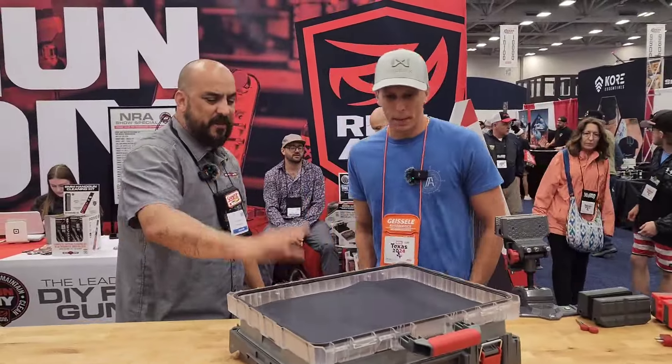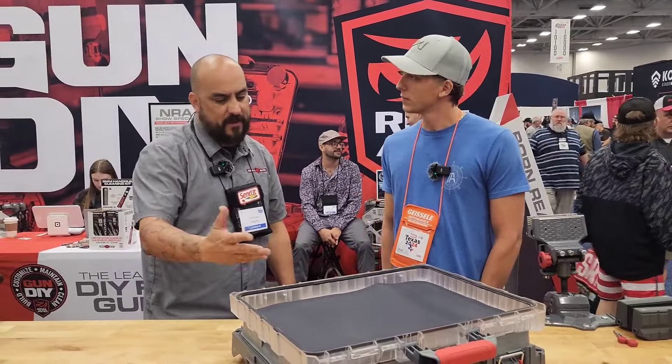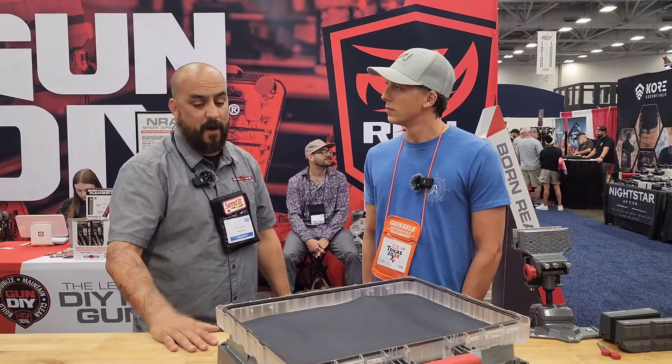What's the price point of this? So this goes for $199. It's not bad when you think about everything it has, all the storage it has. You can throw a lot of extra parts in there. So phenomenal kit.